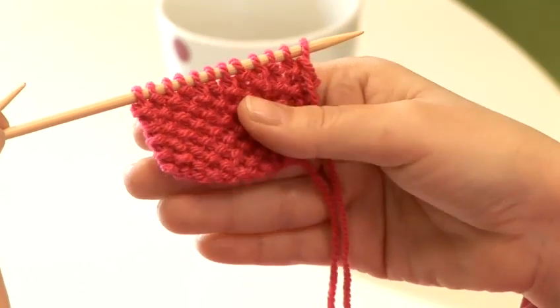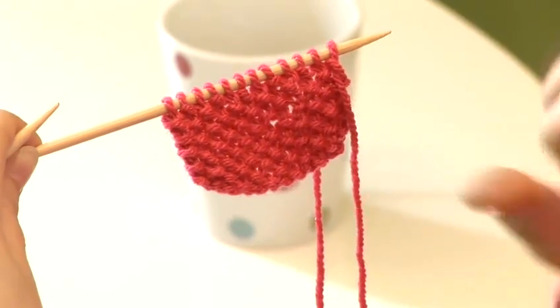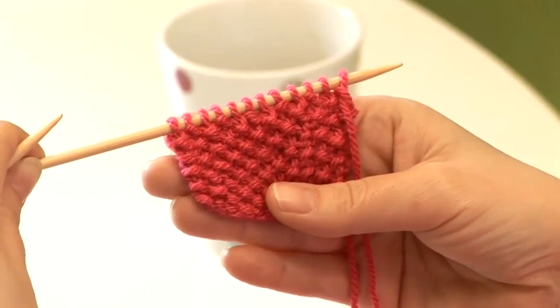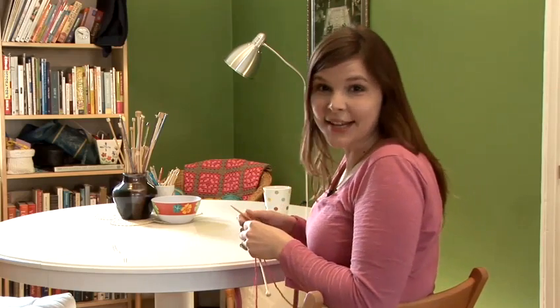There's a modified version of it, which is knit two, purl two across the row, and then you reverse it on the opposite side. That's also called moss stitch. But either way, it's a very attractive stitch and very easy to make. And that's how you make moss stitch.